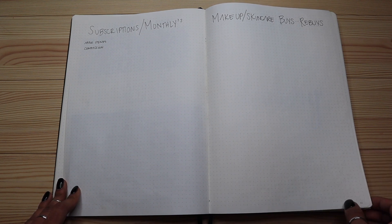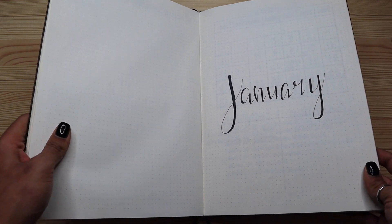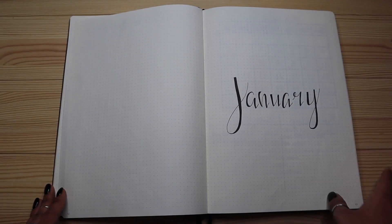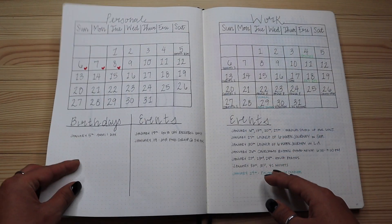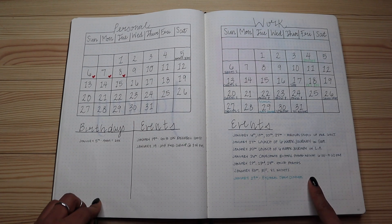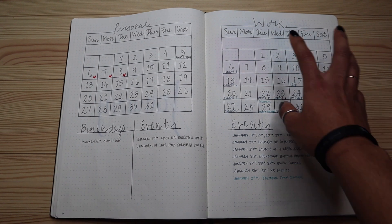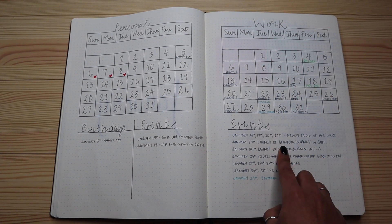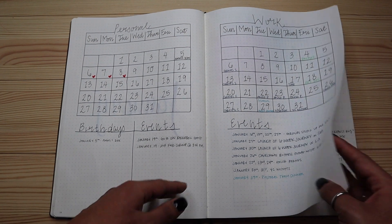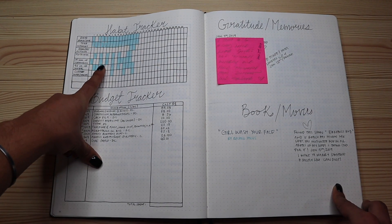This is my January cover page — I love keeping it really simple and pretty. Once I do the cover page, I turn over and do a month spread showing the whole month. I have a personal side for events happening in my personal life and a work calendar for events at work that I need to be mindful of.